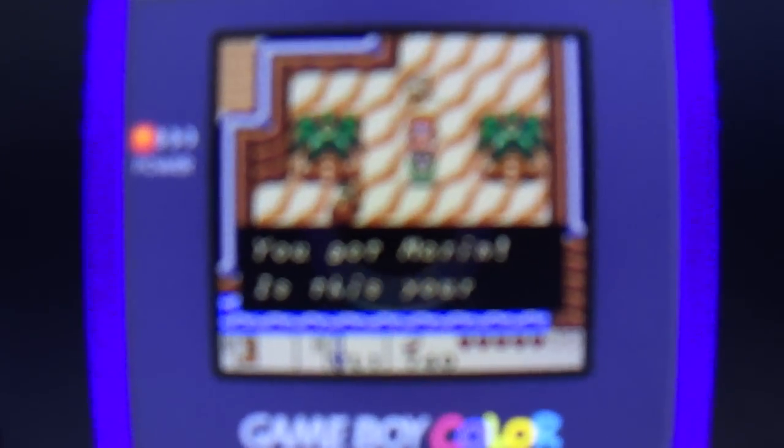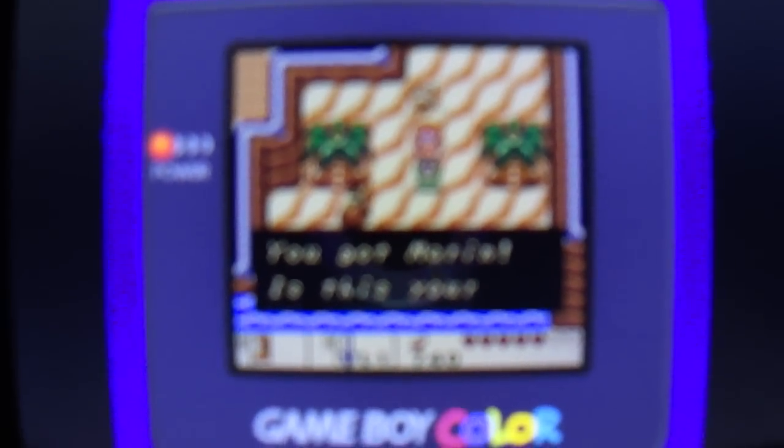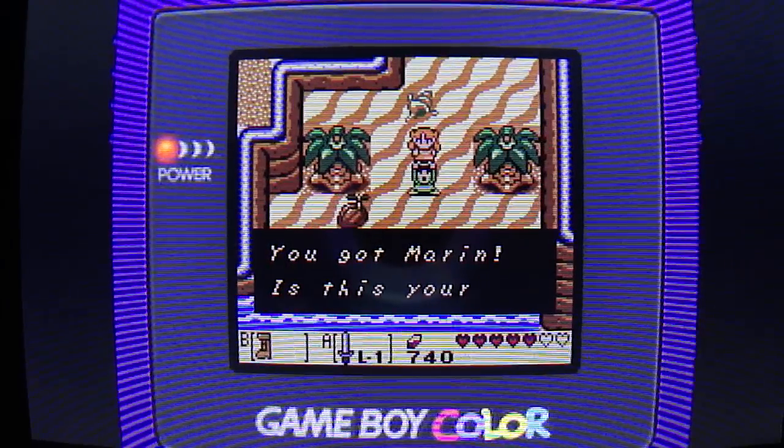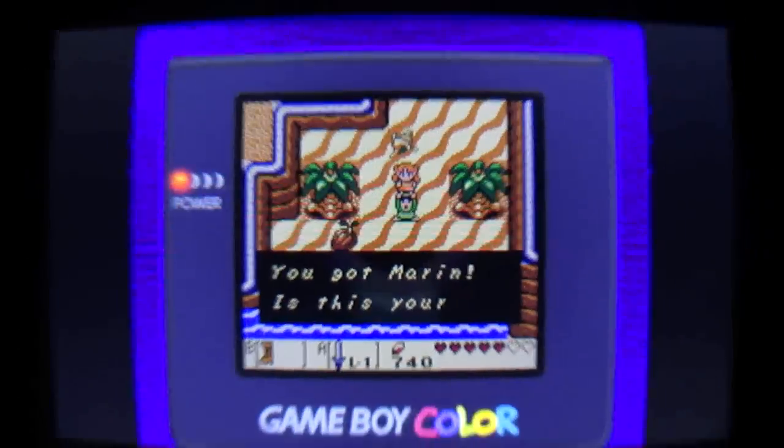It's a very small window that they give you to play in. That's a very small window they give you to play in.